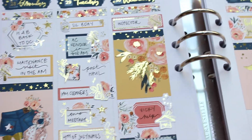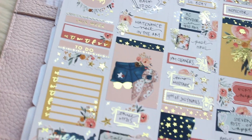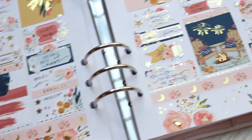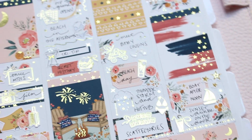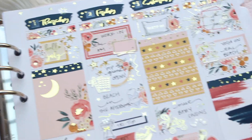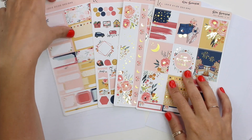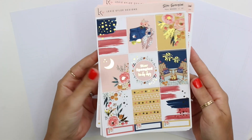Hello everybody, this is Lauren of Plan Mosh Plan. Welcome back to another plan with me. This week I am memory planning the week of 4th of July in my Aura Estelle Cloud Planner with Caress Press inserts using this kit from Luxie Kylie Designs called Star Spangled.